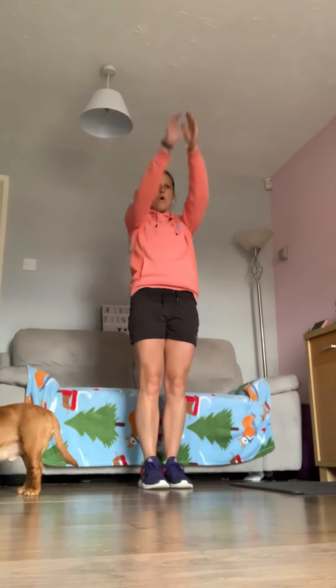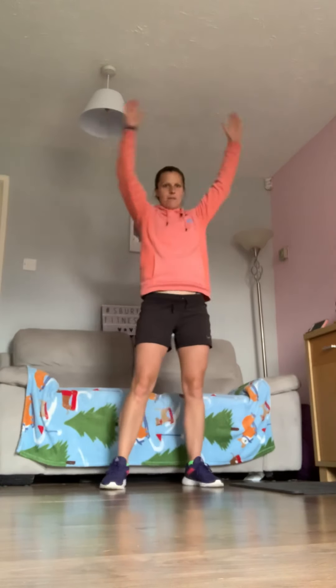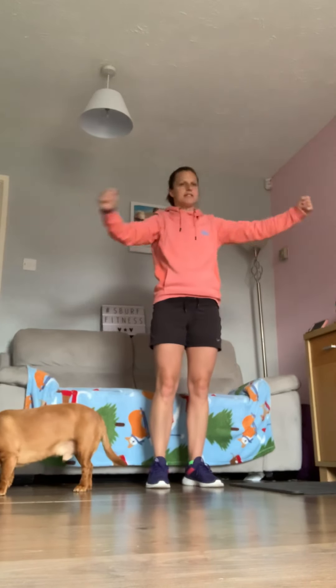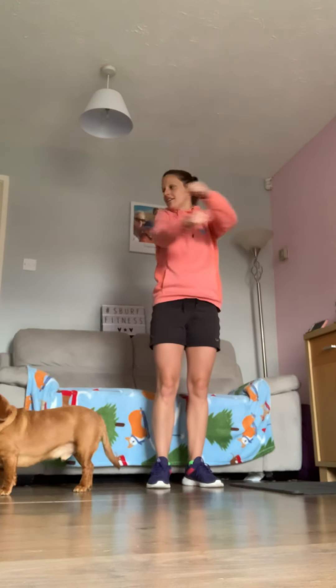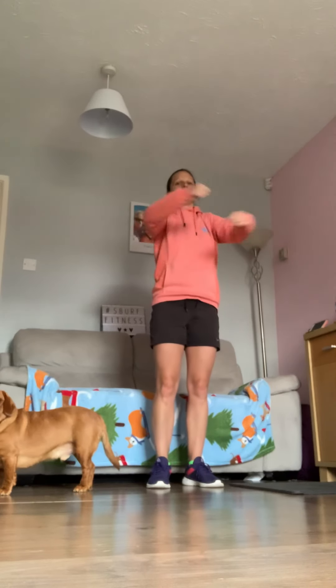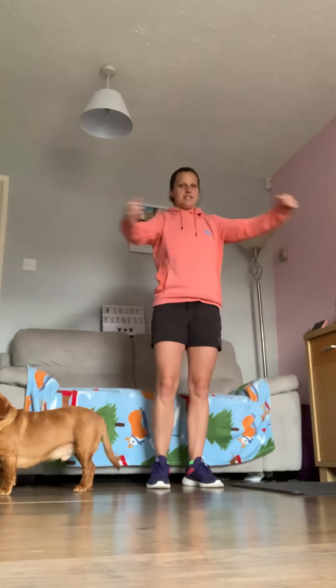It's cold again this morning — there's been a sudden drop in temperature, so we definitely need to warm up. Cross your arms and then open them out for a little stretch through the chest, getting the back nicely warmed up. Cross and open, cross and open.